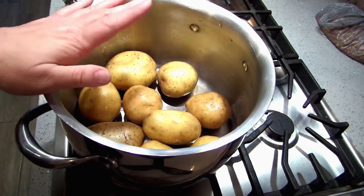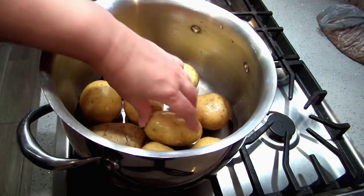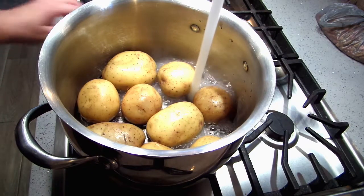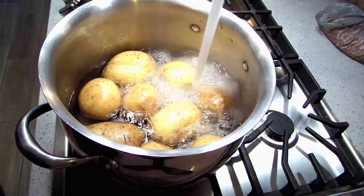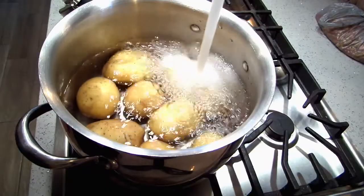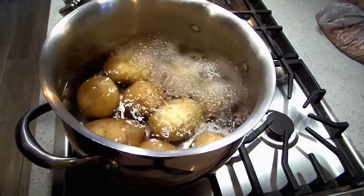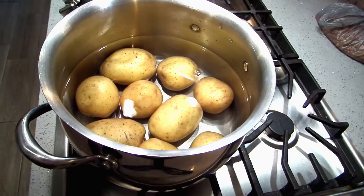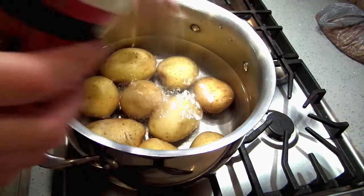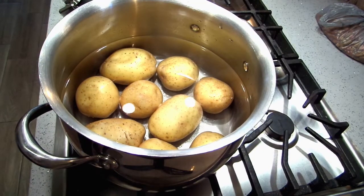The first thing I'm going to do is put two and a half pounds of Yukon Gold potatoes into my pan. I'm using a big pan so I can have them all in a single layer. I'm going to get this filled about an inch of water over the top. Then I'm going to throw in some kosher salt and get my burner on medium high.